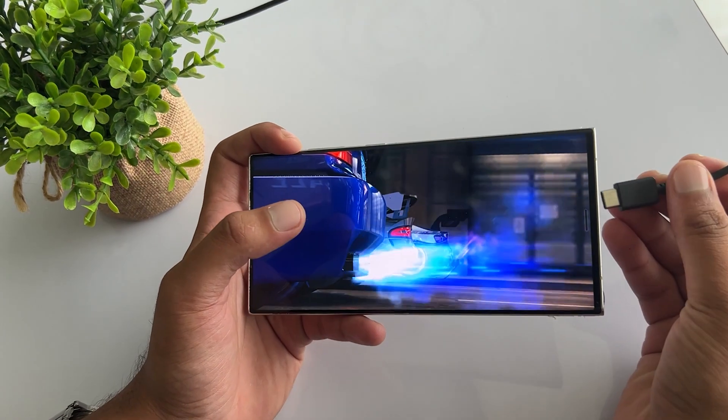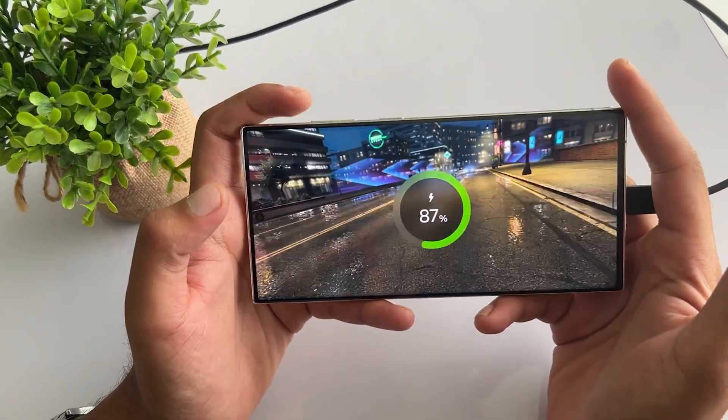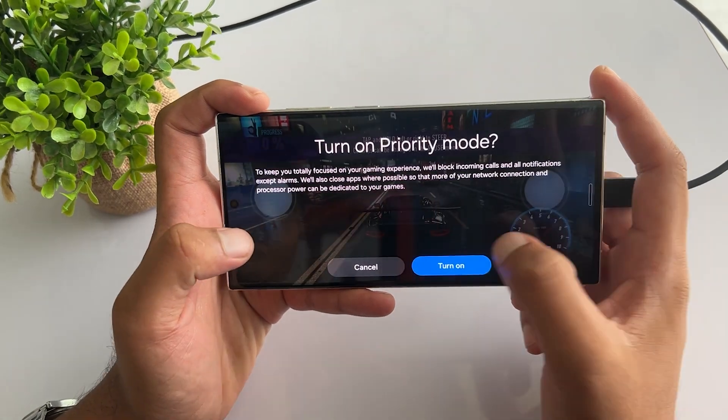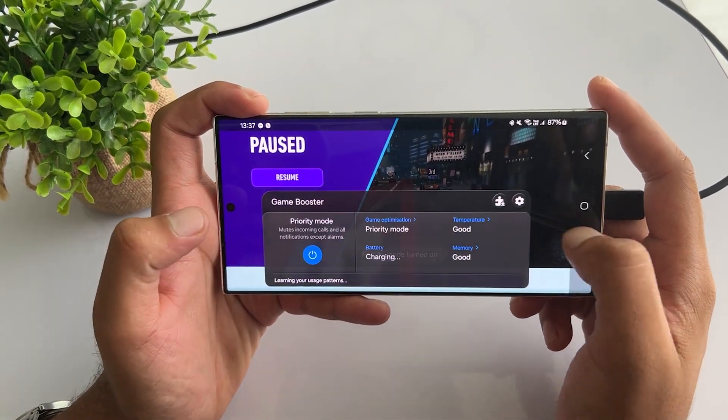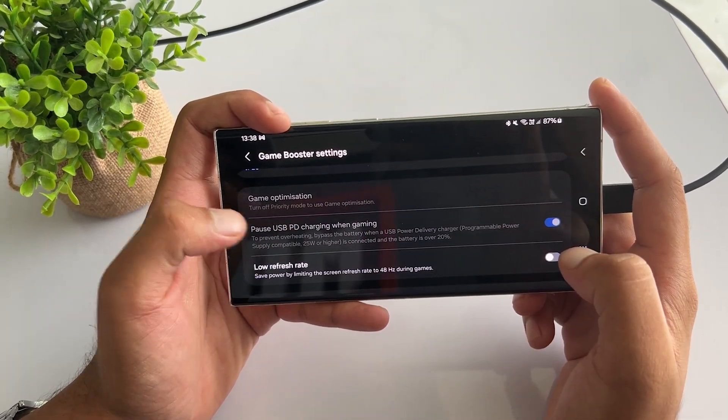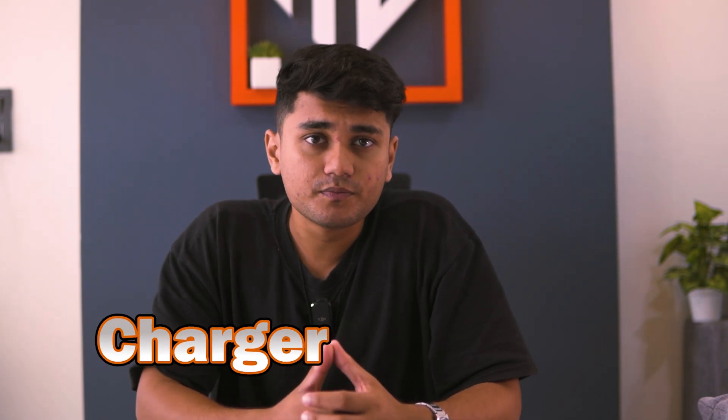If you love gaming on your Samsung Galaxy S23 Ultra, then this feature is for you. Open a game on your phone and connect the charger. Open the hidden Game Booster panel, tap on the three dots to open Game Booster, then tap on the Settings icon and enable the Pause USB PD Charging When Gaming option. This will take power directly from the charger instead of your phone's battery, keeping it safe from overcharging or heating issues.